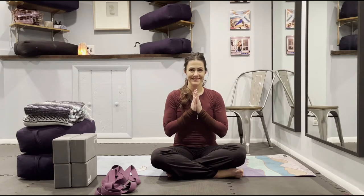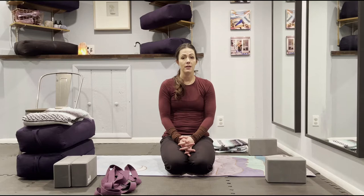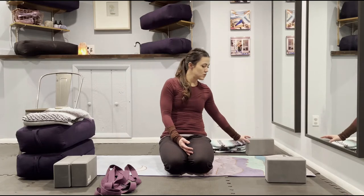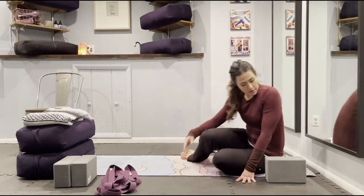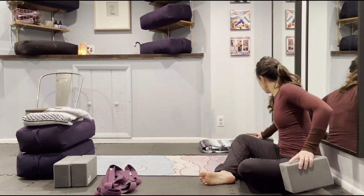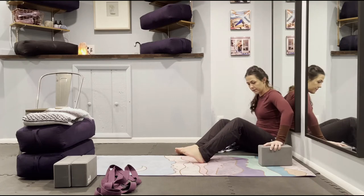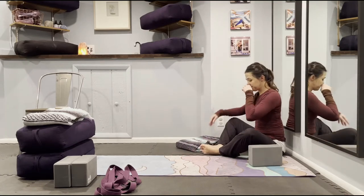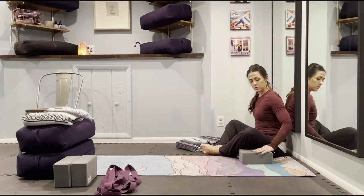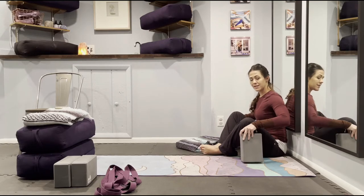And we're ready to begin. The first pose we're going to come into today is Bound Angle Pose, or Baddha Konasana. For this pose, you'll need the wall for support as well as two blocks. Back yourself up towards the wall and place the soles of your feet together. Using the blocks, you can choose the height you want — the lowest height for more hip opening, the middle height for extra support, and the highest if you have really tight hips.